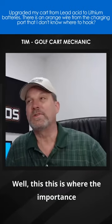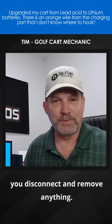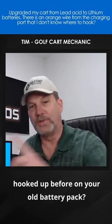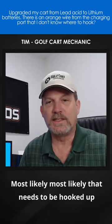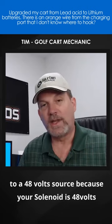Well, this is where the importance of taking pictures comes into play before you disconnect and remove anything. Because my question would be, where was that hooked up before on your old battery pack? Most likely that needs to be hooked up to a 48 volt source, because your solenoid is 48 volt activated.